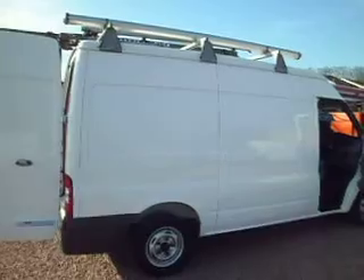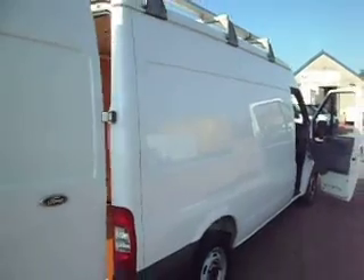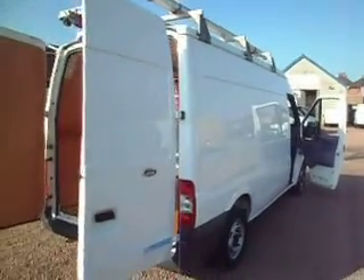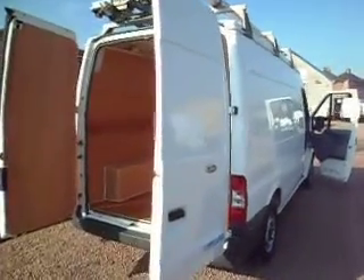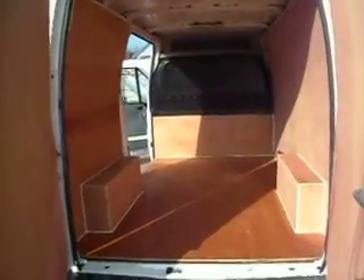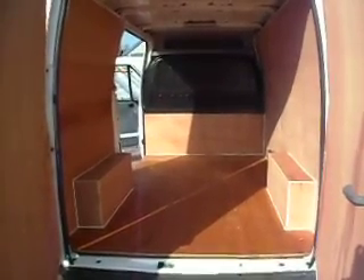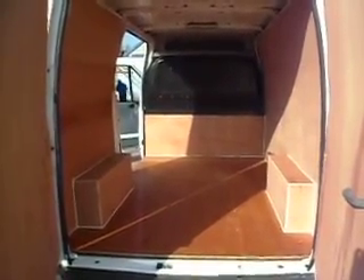Very, very popular with the tradesmen this size of van, purely because it offers a lot more scope and flexibility than the standard short wheelbase, yet it's not as big and bulky as the big long wheelbase high top. Great for your 8x4 sheets and all your gear in the back. Not massively bigger than the standard Transit, but day to day I think it does offer a lot more scope.